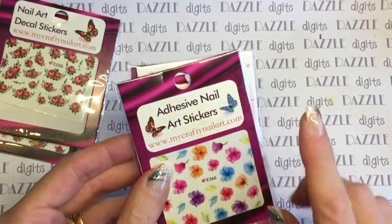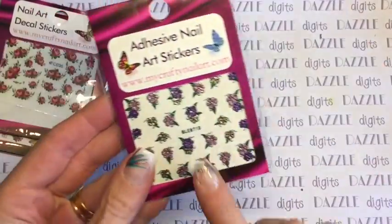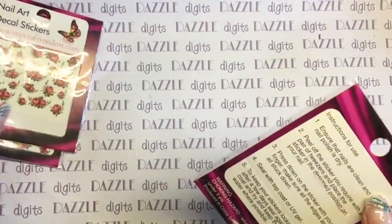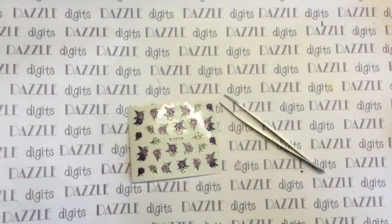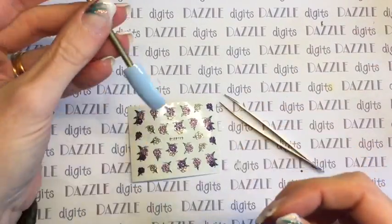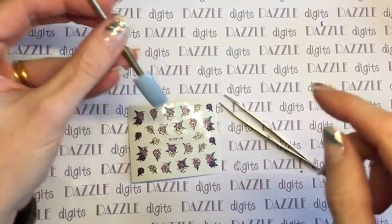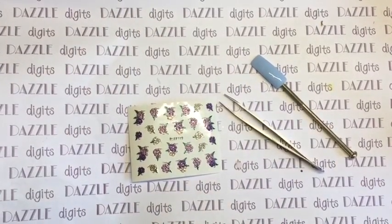I particularly like these ones — they are really pretty, they've got little glitters on them, and that's what I'm going to be using to show you how we apply them. I always use — here's my colour pop — and I've also got a pair of fine nose tweezers. These really are the best for getting them off the sheet.